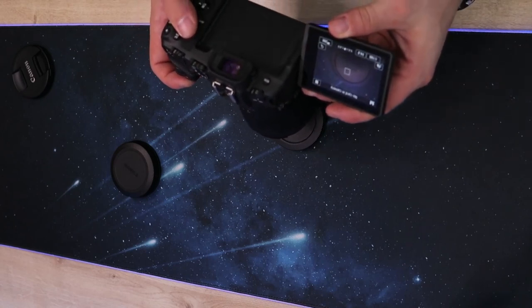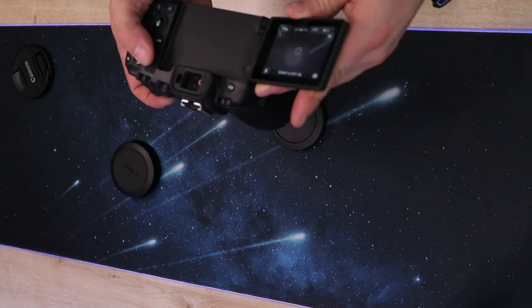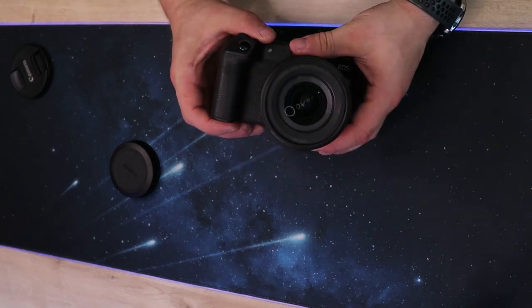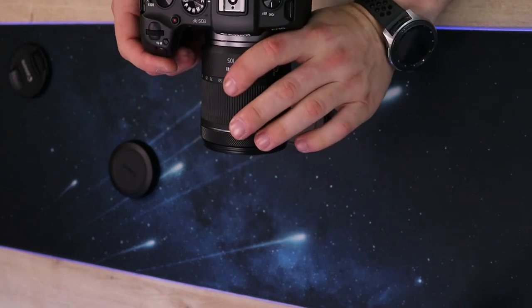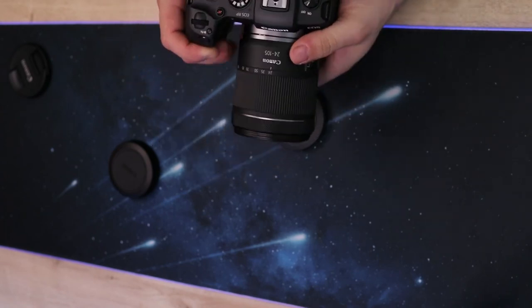I don't know how visible that is on the screen but it looks pretty good from here. Quite happy with the new camera. I'm going to go out and get some nice test photos later on today once my converters come. Overall good weight, good feel — very nice camera. We'll see you in the next video. Thank you.